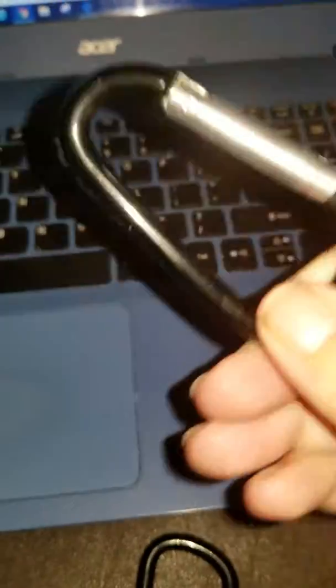You can use this to put your keys on, like as a key ring. You can hook onto your belt clip to have your keys with you at all times. So that's another good use for it.